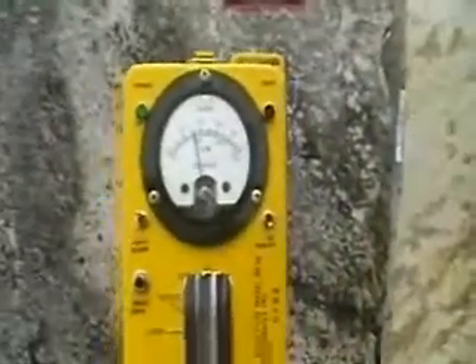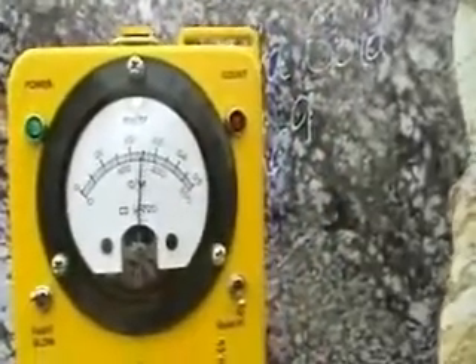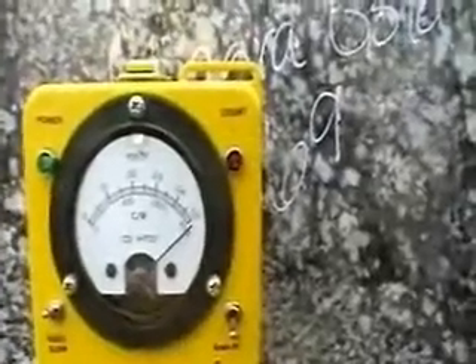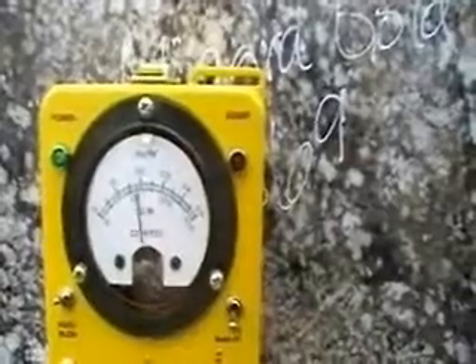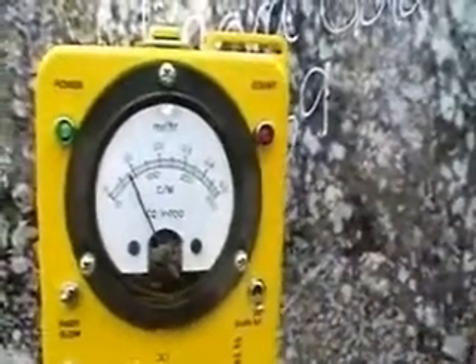Pretty soon you're going to see that meter pegging out. We're now about 18 inches away. We're about a foot away and all of a sudden we're up to 0.3 milliröntgen. You get in contact with it just like a small child — it pegged the meter. We better switch to the higher range. This is a child doing homework or a pregnant woman leaning up against the countertop.